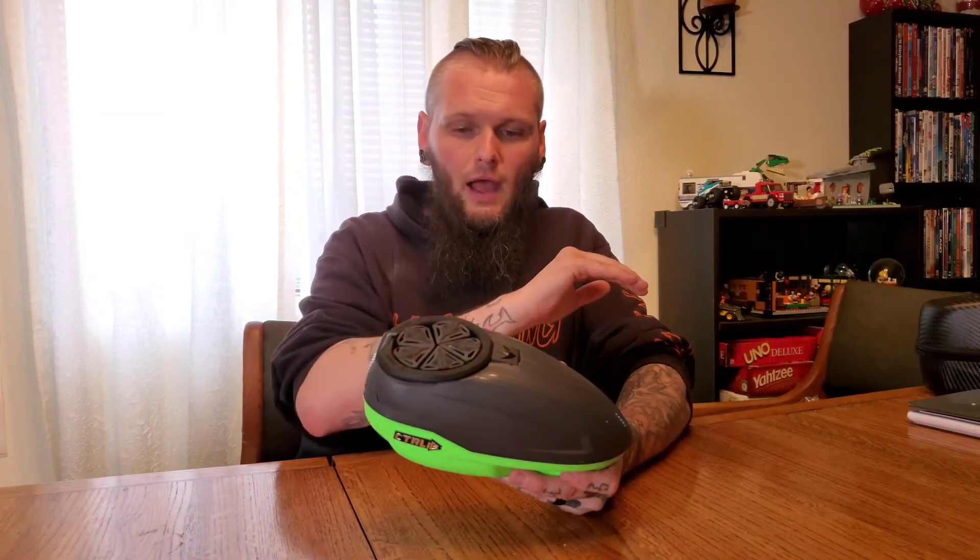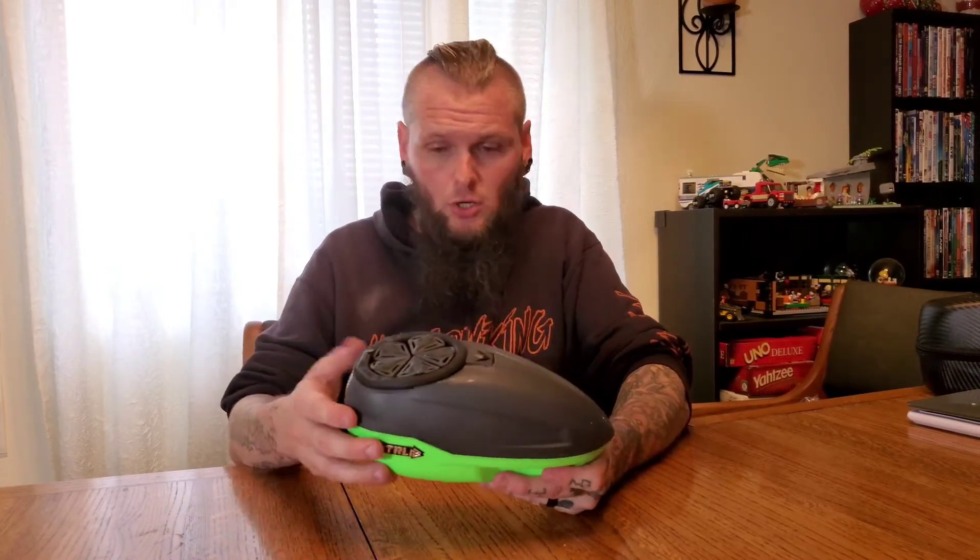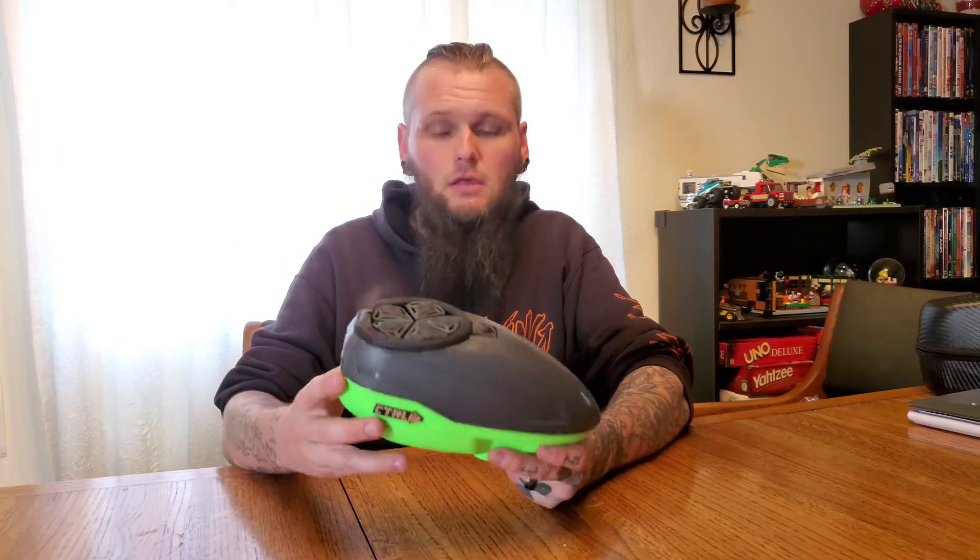I have shot multiple different markers while using this hopper: an M2, a Lux, an LVR, an HKT Rex, and my Machine Vapor. As you can see, it's gone through a lot — and the hopper has not failed me yet, which is awesome.